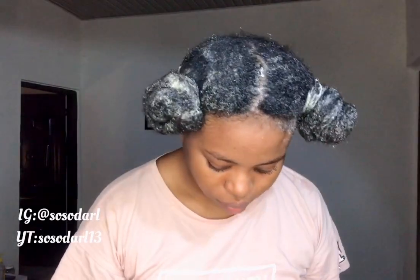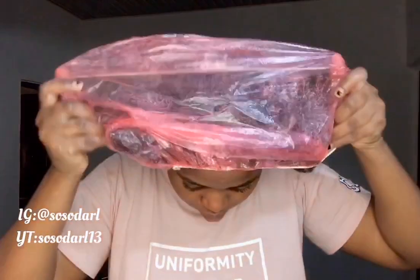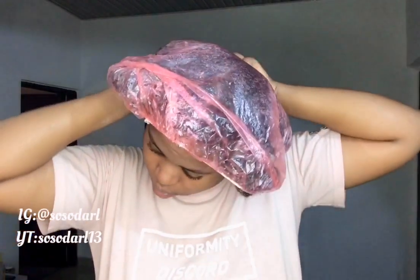Over time I've had to use like two processing caps because one doesn't completely cover my head. The whole aim of using a processing cap is to trap in heat. I have low porosity hair, so I use heat to add that extra layer of hydration because the heat helps the deep conditioner penetrate more into your strands. I've put on the processing cap.